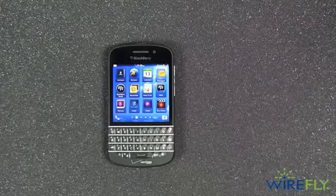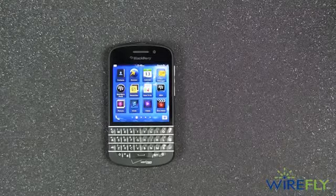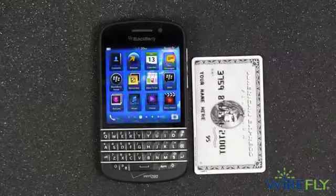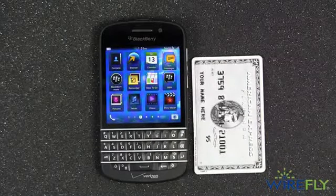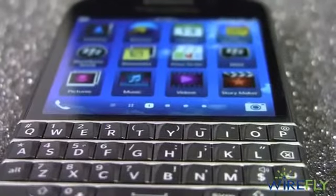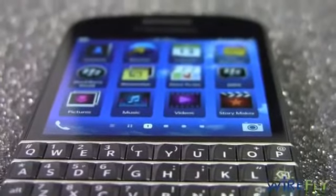A quick look at the BlackBerry Q10. BlackBerry packed the Q10 with the latest smartphone hardware while making it so compact you'll barely notice it in your pocket. When you first see the Q10, your eyes will immediately be drawn to the four-row accordion keyboard and the crisp 3.1-inch super AMOLED display.